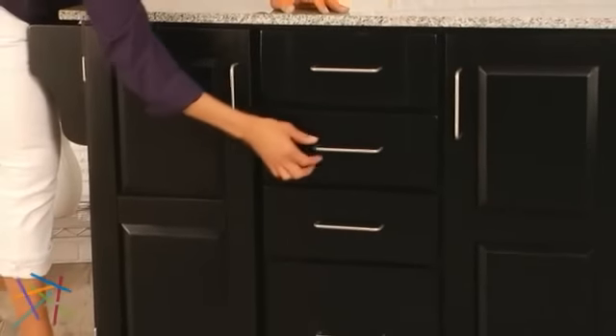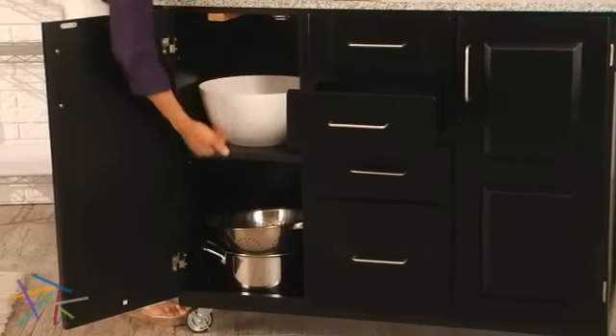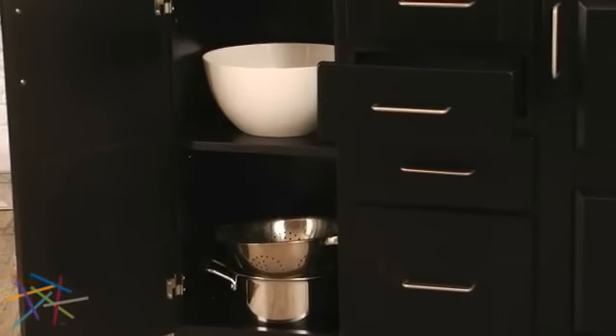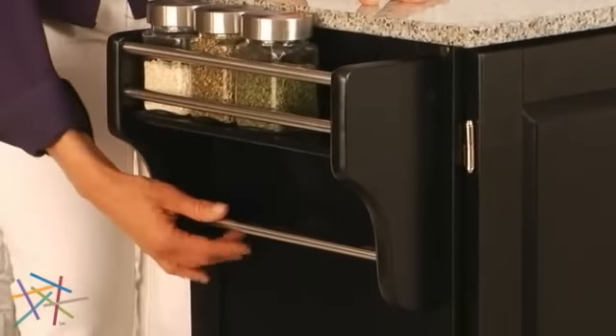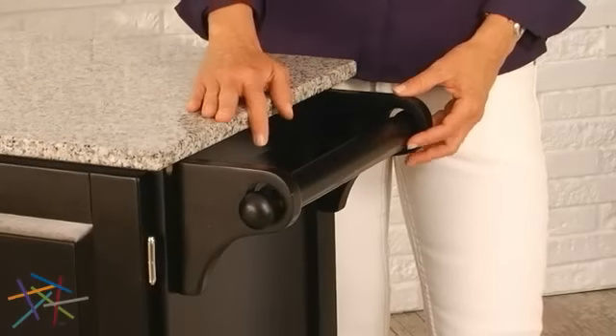With four spacious drawers down the center and two large cabinets with adjustable shelves on the side, you have plenty of room for storing all of your kitchen needs. This cart has a convenient spice rack and a towel bar, as well as a paper towel holder on the other end of the cart.